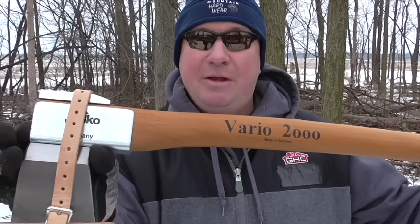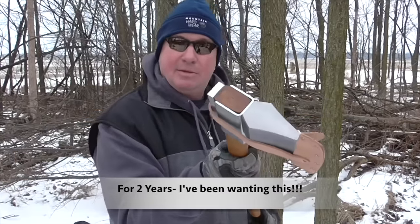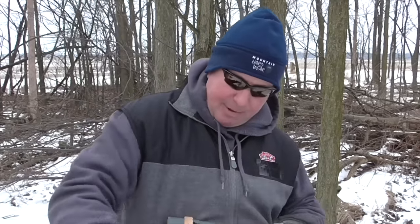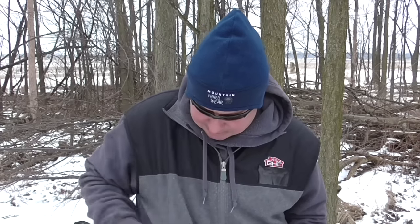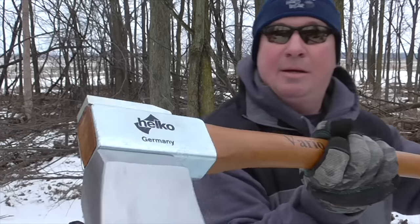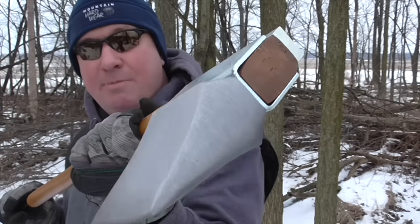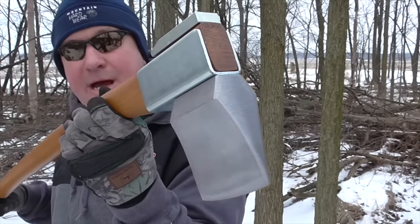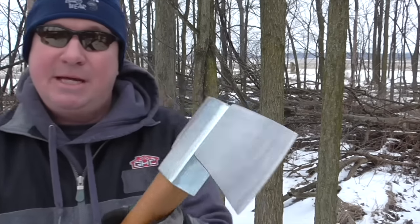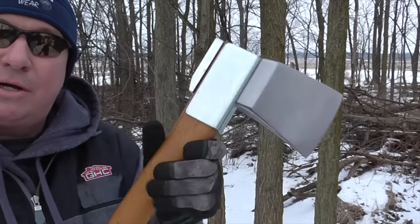It's a heavy log splitter. I've seen this for a couple of years and it's a little pricey. As you can see — let me just take the sheath off — this is just one magnificent-looking tool. It's almost like no expense was spared making this. I'd say it's an opulent design; that's not a word I've ever really used for describing a log splitter. It's amazing — it's high carbon steel C45, and let's take a closer look and go through the specs.